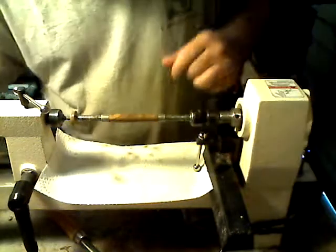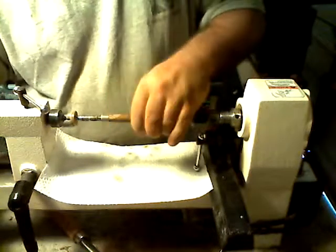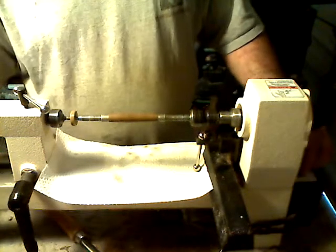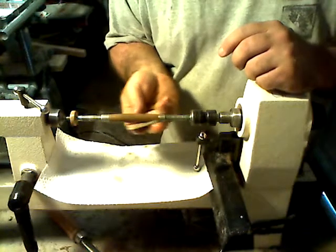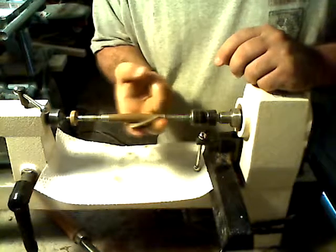Alright, I think we're looking pretty good. From here on out, we're pretty much just polishing — we don't have to worry about any shiny spots or getting it smoothed out. From here on out, it's just polishing. Here on out, I like to turn the light wide open just a little bit, whatever you would prefer, whatever you're comfortable with. A lot of the times I turn it wide open for the polishing process.